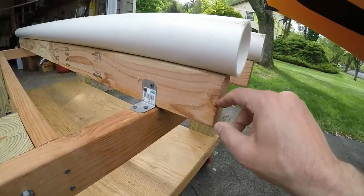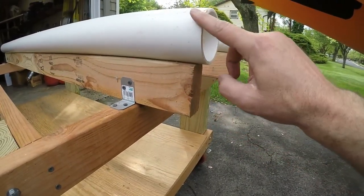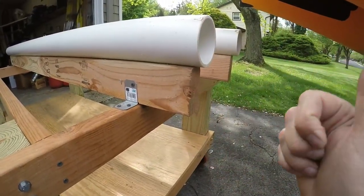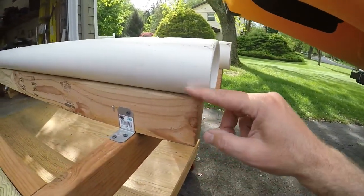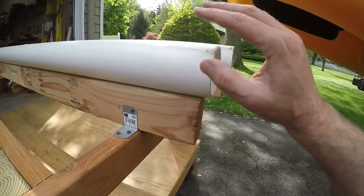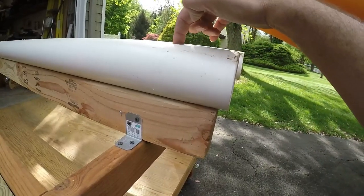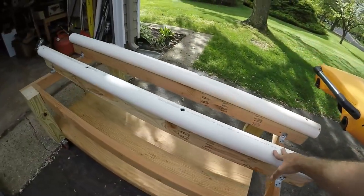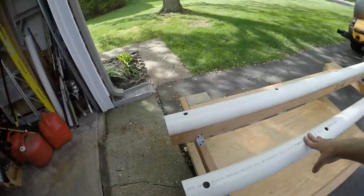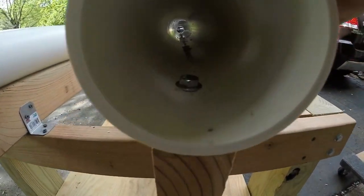Originally when I made this cart, I had carpeted bunks, so the PVC was not here. When I was getting my new truck, I knew the pickup bed was going to be higher. Rather than elevate the wood, I decided to use PVC. For that, I drilled a pilot hole and I'm using two and a half inch lag bolts — not screws. If you use screws, the weight of the kayak is going to eventually work it free. So you can see I'm using lag bolts in there.